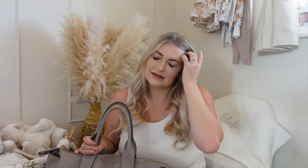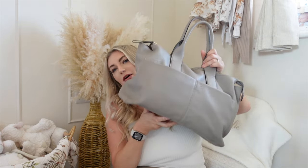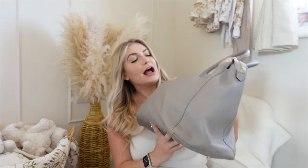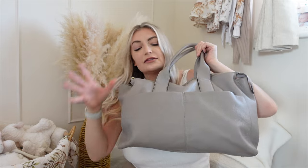It was important for me to have a changing bag that felt like a handbag. I absolutely love my bag, so I didn't want to lose that bit of my identity when I became a mom. That's really important to me — getting a really nice handbag-style changing bag. So yeah, this is the one I chose, and I'll show you everything and how I pack it.